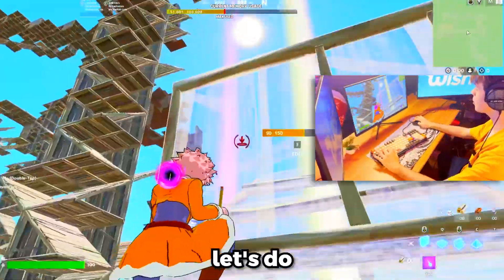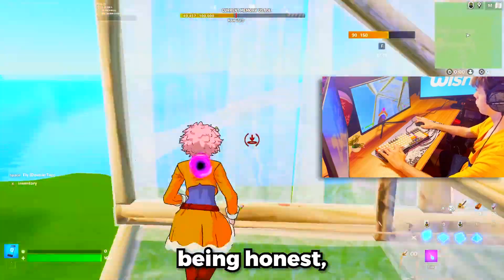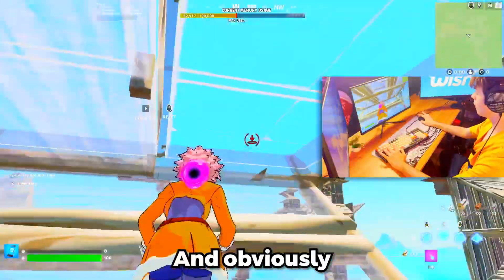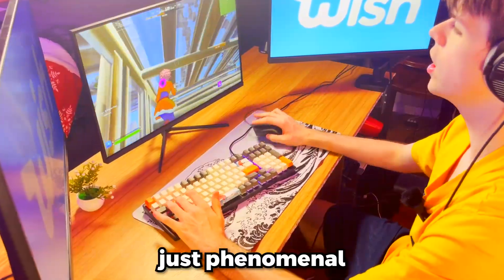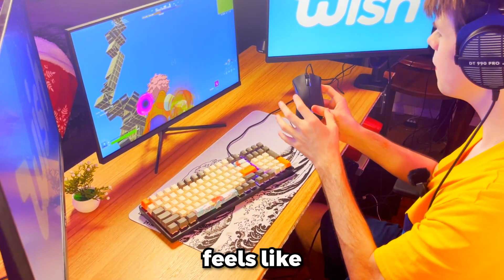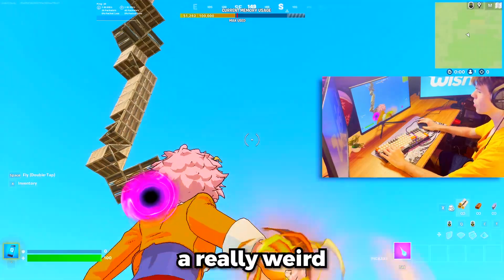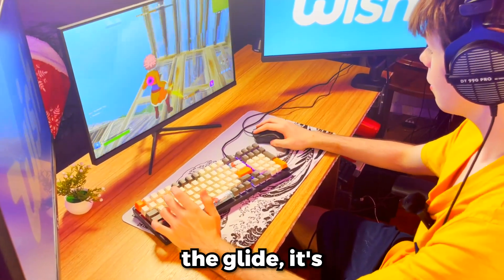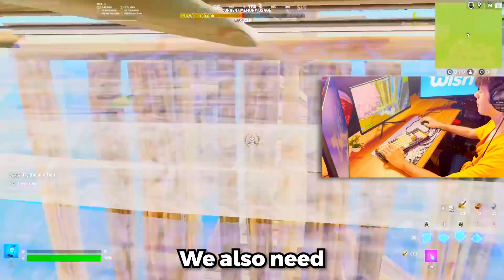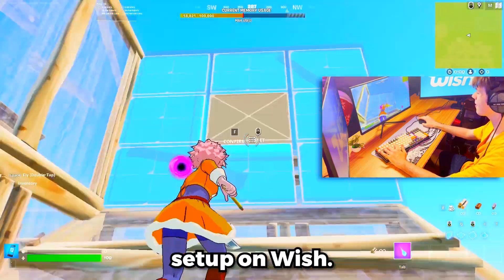Jumping into some creative mode, let's do a little gameplay to see how this keyboard and mouse performs. I can build so clean, actually. There's really not much delay, if any, on this mouse at all. Same goes for the keyboard — the keyboard is just phenomenal through and through. I love this keyboard. The only thing I don't like is that this mouse has no grip — it has a really weird feel. The mouse pad glide isn't bad either, it's just pretty tiny, and that's my only complaint. We also need to get a win to officially crown this the best budget setup on Wish.